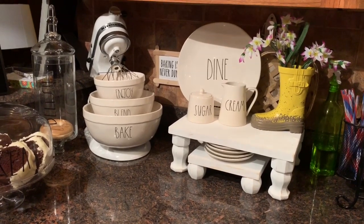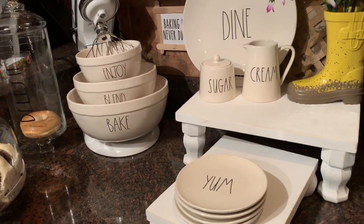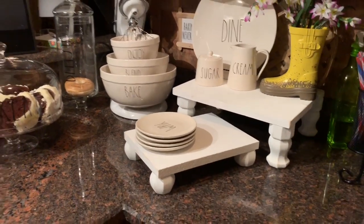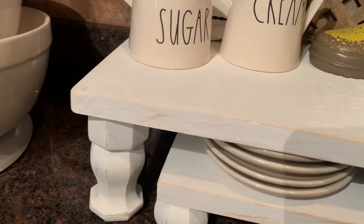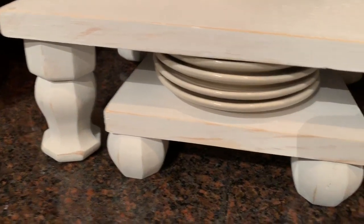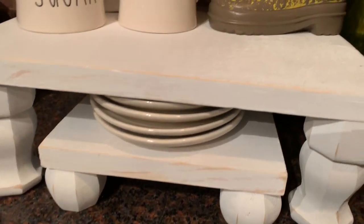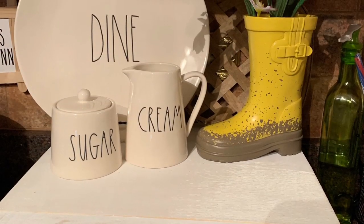I also added that treat cake stand from HomeGoods — down to one bagel, I gotta fill her up! But look at the stand — it slides out and I can fit two sets of plates on there. I need to get another set. I was thinking about putting a handle on the front, but I like it as it is. It is so super cute and it was so simple to do.